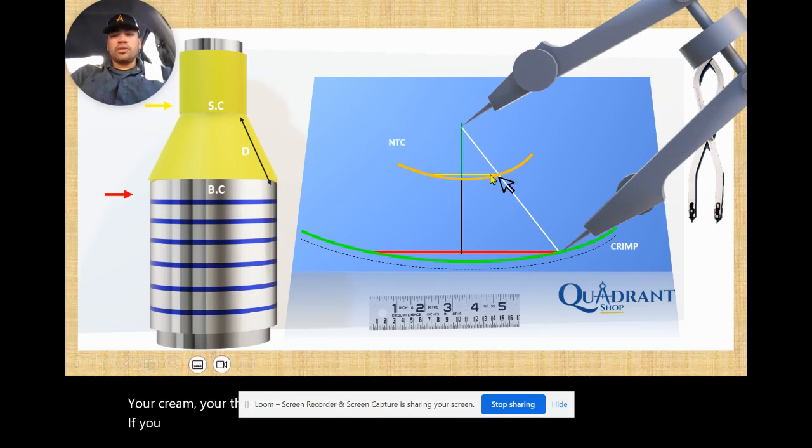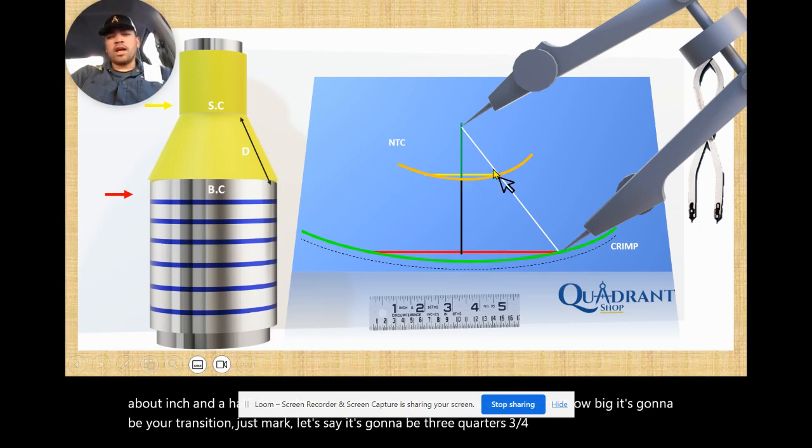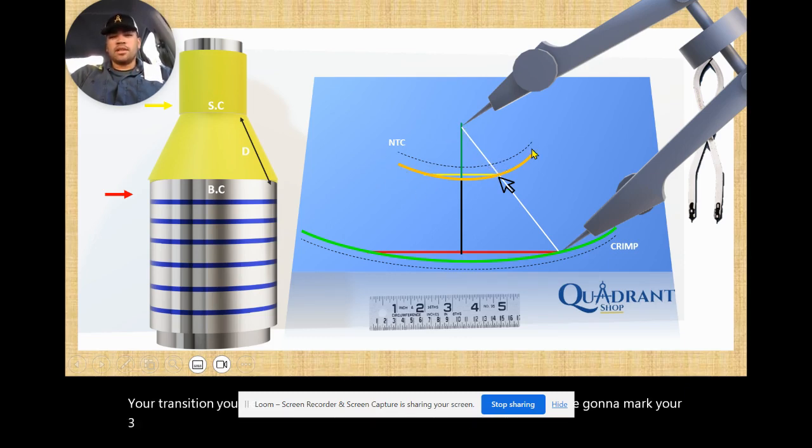Most of the time your transition is going to be waterproof, so you need to make notches. Those notches can vary depending on how big your transition is. If it's a small transition, go up to three-quarter of an inch; if it's a big transition, probably about an inch and a half to two inches on the notches right here. Depending on the size, mark three-quarters from the orange line going inside, and open your divider from this end to this end to mark your three-quarter line.